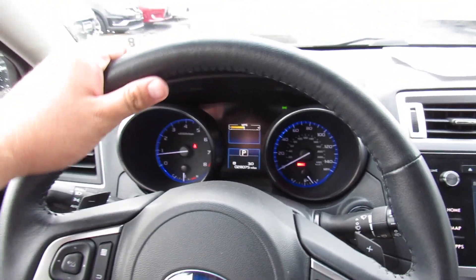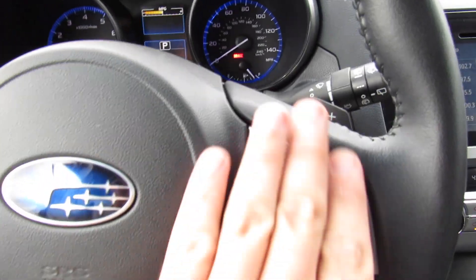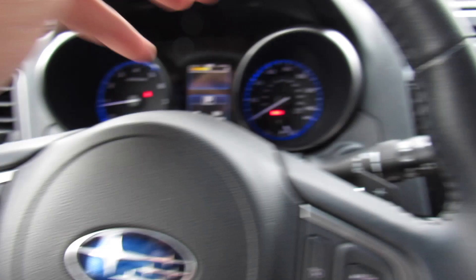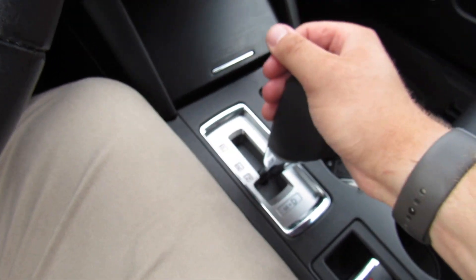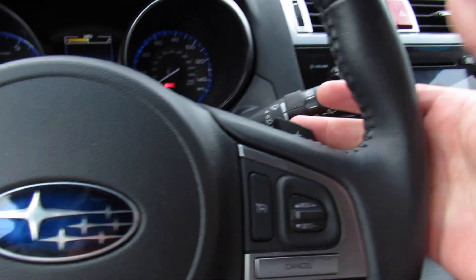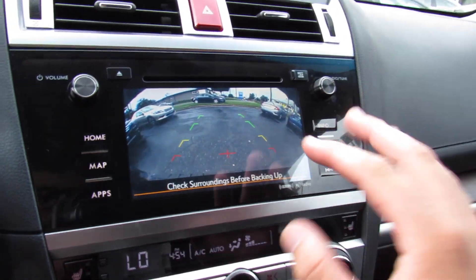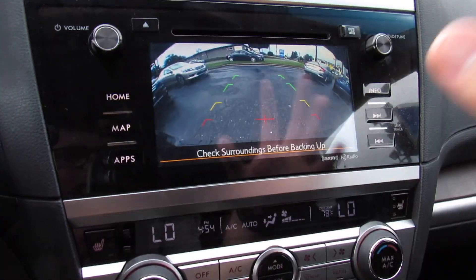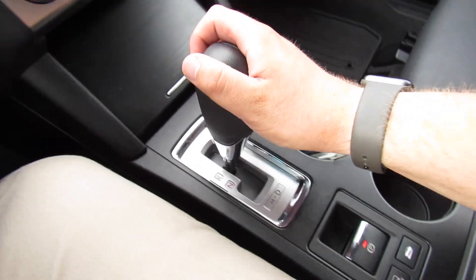Inside, this one has a leather-wrapped steering wheel with audio system controls, controls for the menu display on your gauges, cruise control, and paddle shifters on the back of the wheel for the CVT transmission — equipped with manual mode. It has a rear backup camera, which is very nice on this display — a high quality, really helpful backup camera. Down below is your electronic parking brake as well.